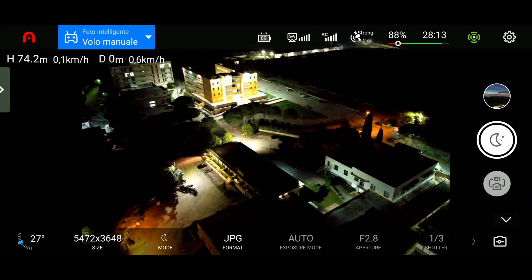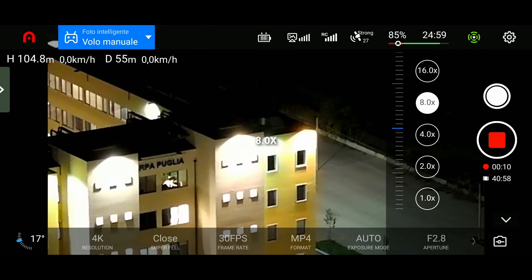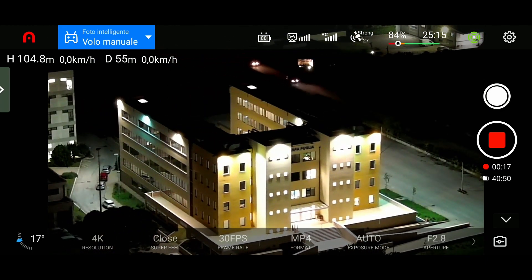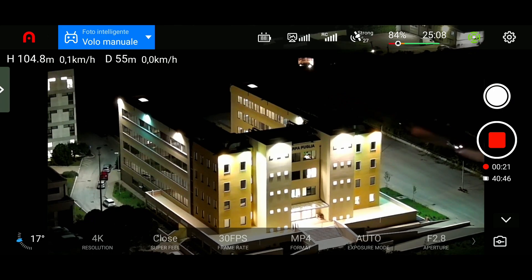Prendiamo un po' tutta la struttura, proviamo lo zoom digitale. Ragazzi, qui si parla di lossless 3x però qui siamo a 4x, ma è impressionante.